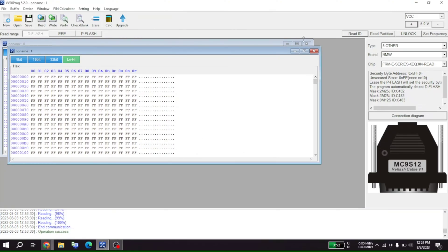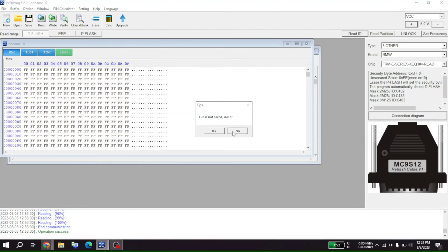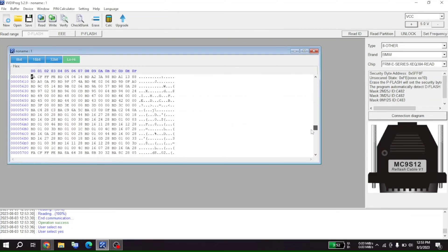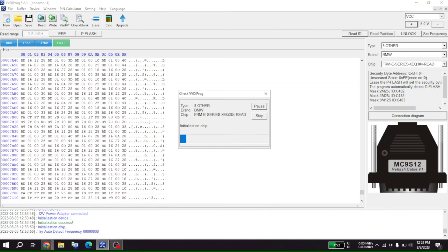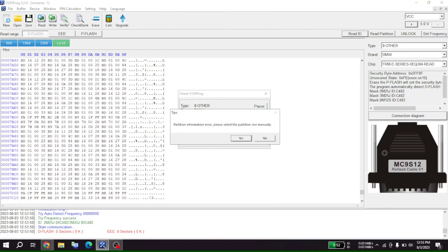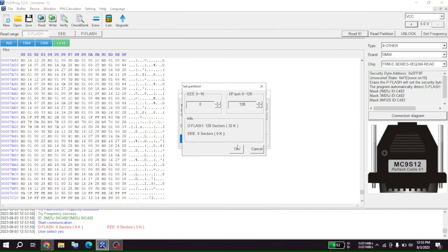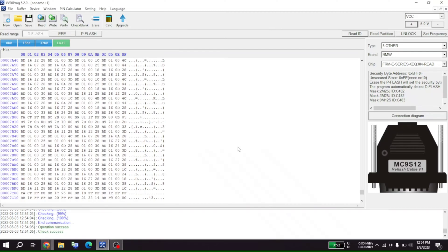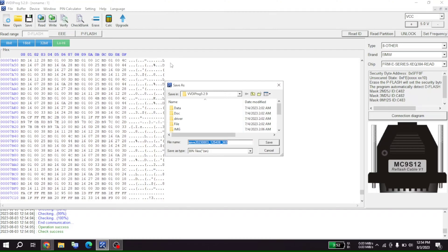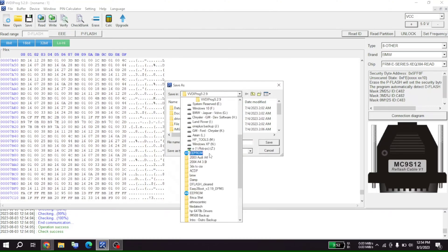Let me close this. If we look at this, we got some data in here. Let's verify this real quick, make sure that I read what's good. Now it's checking — okay, complete. Let's save this in our EEPROM folder.